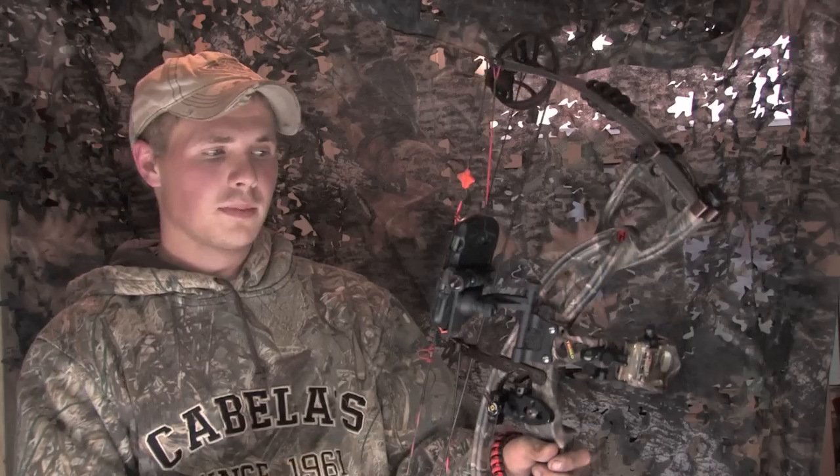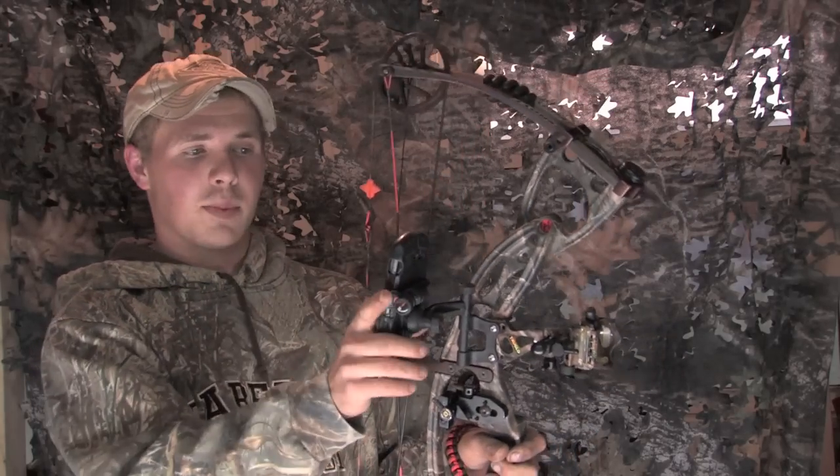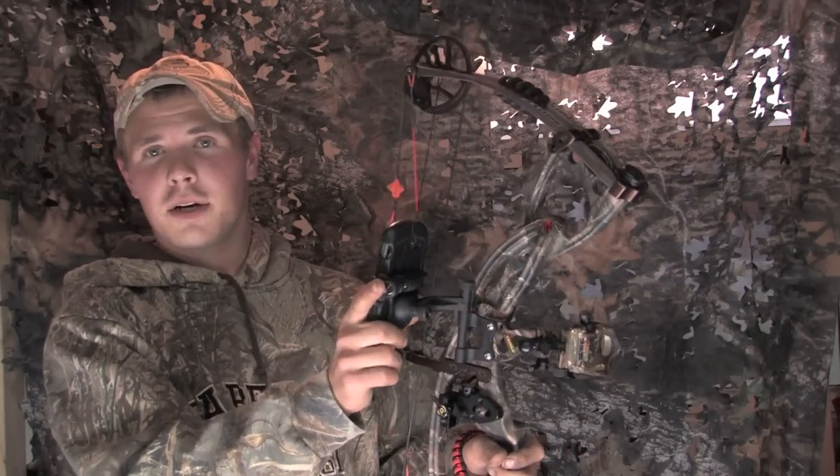These things are pretty cool — check them out at s4gear.com.